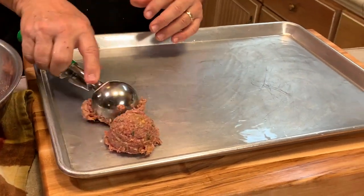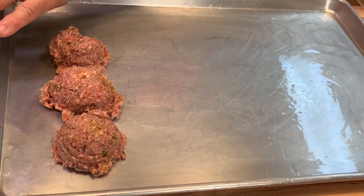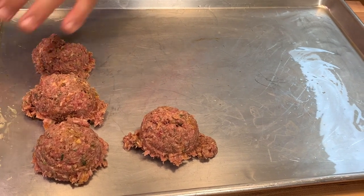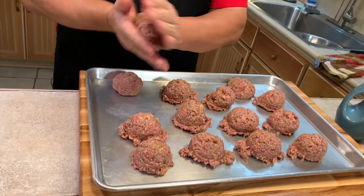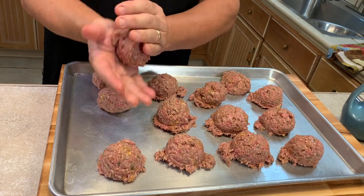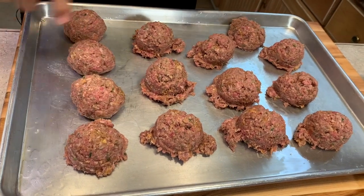I'm going to start making the meatballs using this little contraption. I don't like little bitty meatballs — I like them thick so they stay juicy and tender. We're going to roll them up in a little bit. You don't want to make them too tight, just nice and loose into a ball. They don't have to be perfect.